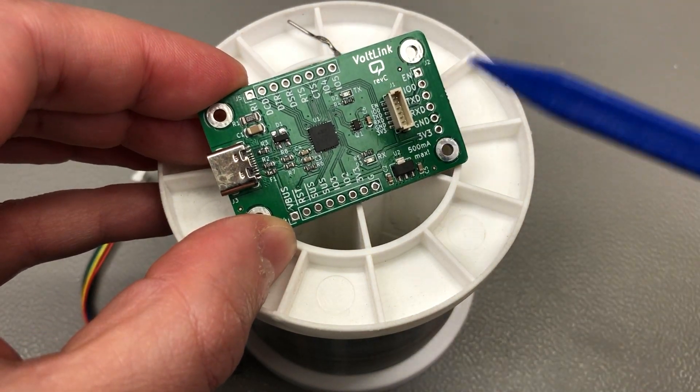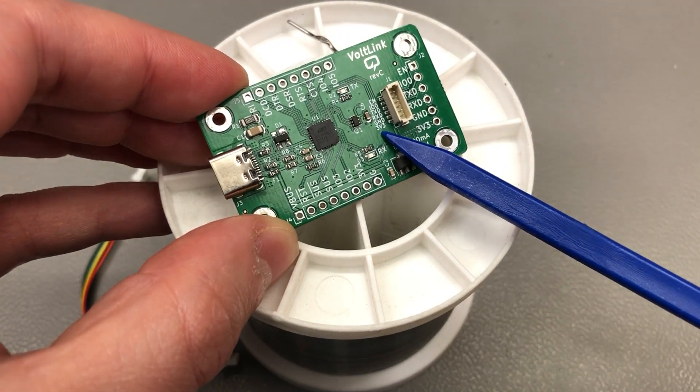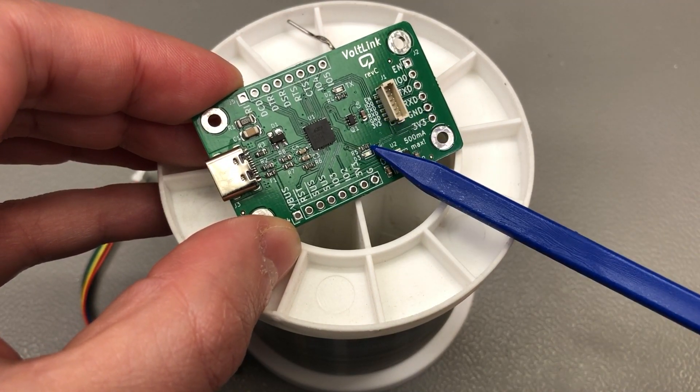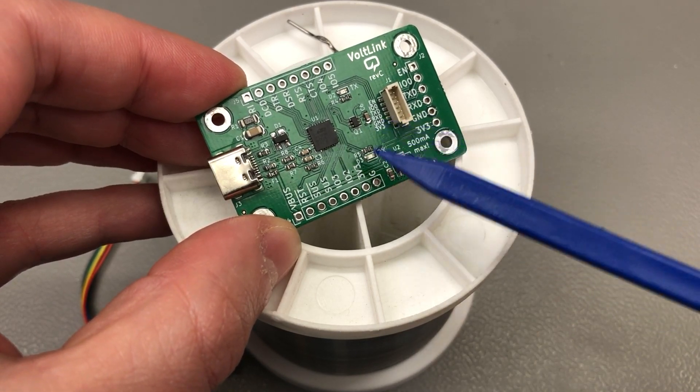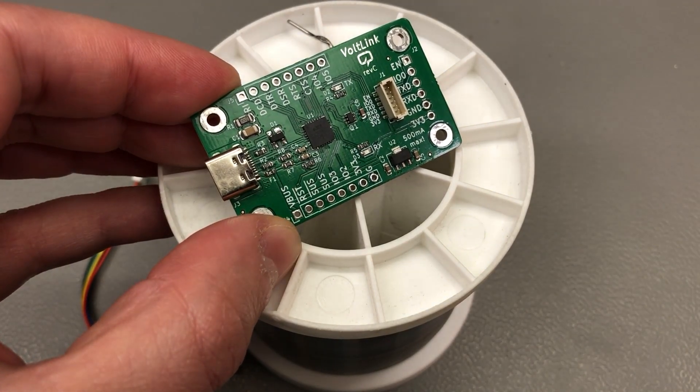There is also the enable line capacitor, which is now built in. This helps with timing issues during the reset procedure — boards that do not have this capacitor might throw a fatal error when you try to flash new firmware, but that's taken care of by this capacitor to ensure it never happens.